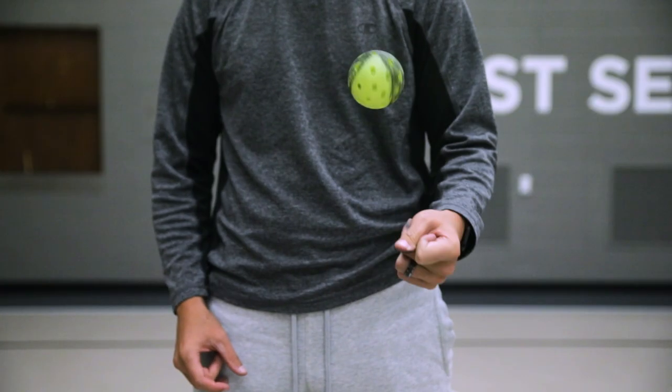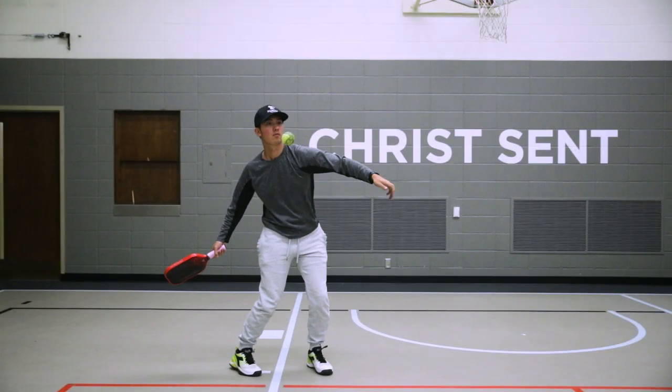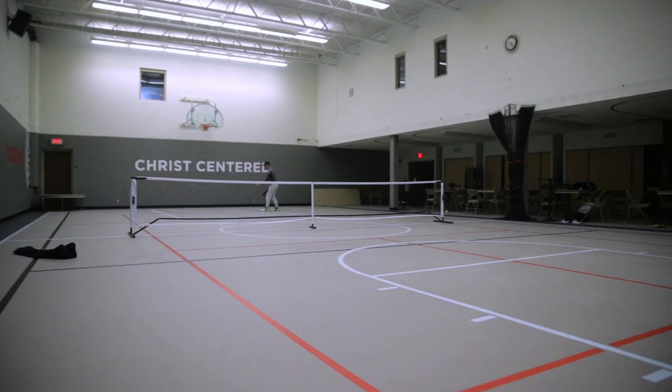What's up guys, today we're going to be talking about how to master your one-handed spin serves for 2022. Whether you like it or not, these spin serves are going to be here for at least one more year, so you might as well learn how to do the serve or at the very least learn what the tricks that people are trying to use against you are.